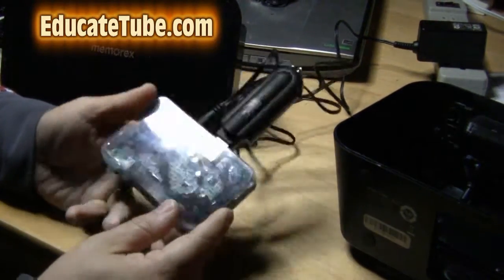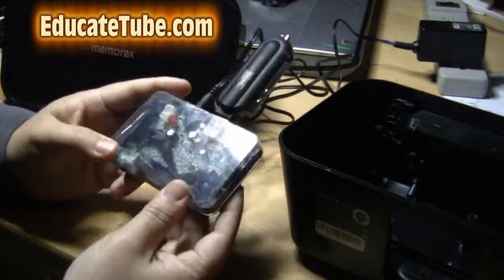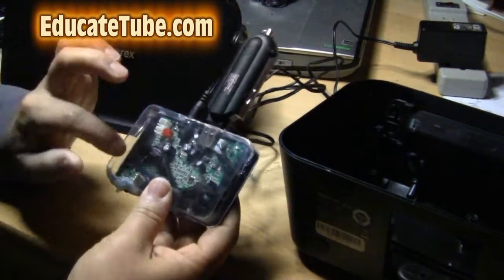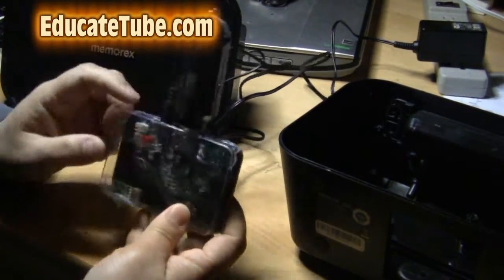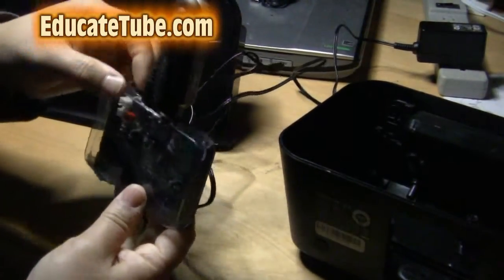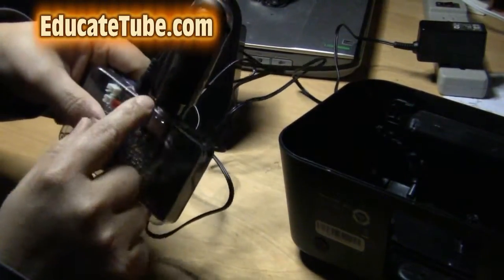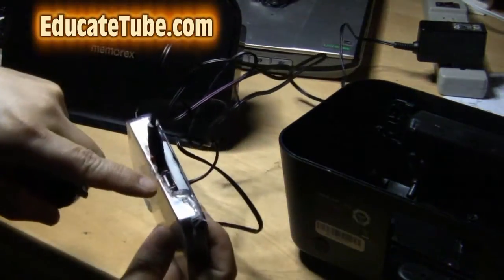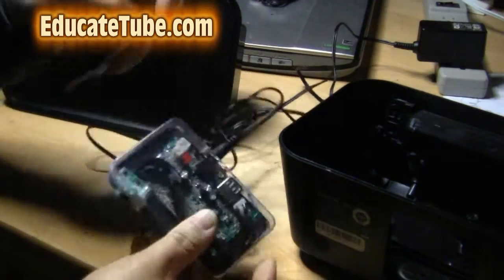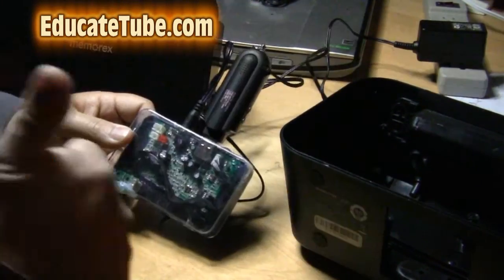As you can see here, I take the electronic circuits from the speaker and get one of my plastic casings that was also recyclable. I hot glue the circuit inside. I cut the part of the panel plastic where I can insert the AC adapter connector, and then USB devices can be connected to a USB plug here. So it looks very functional — you can even have an LED light. Pretty cool.